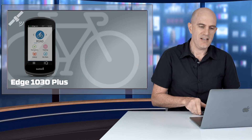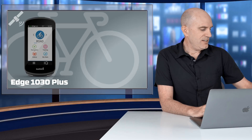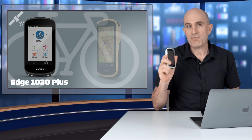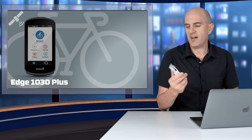Starting off with the flagship product, the 1030 Plus. With the release of the 530 and 830 units last year, the original 1030 became a little aged — it was released three years ago back in 2017. Recent firmware updates had brought this unit up to spec software-wise with the newer offerings from Garmin, but it was a little laggy. Today the 1030 Plus brings it up to speed with new hardware.